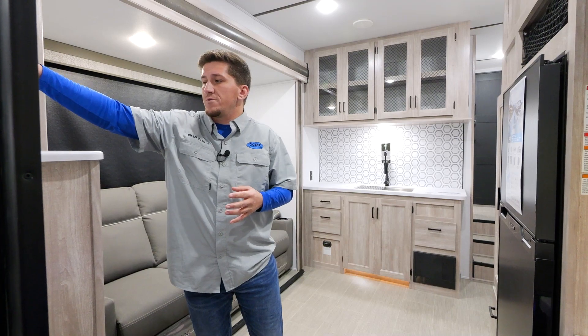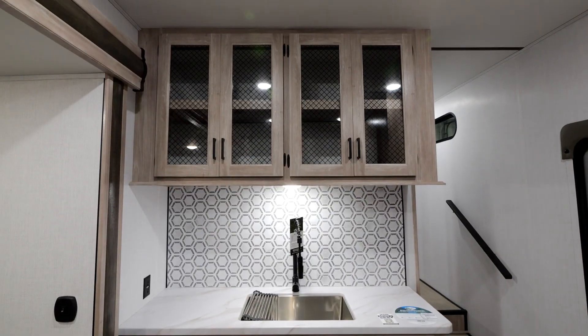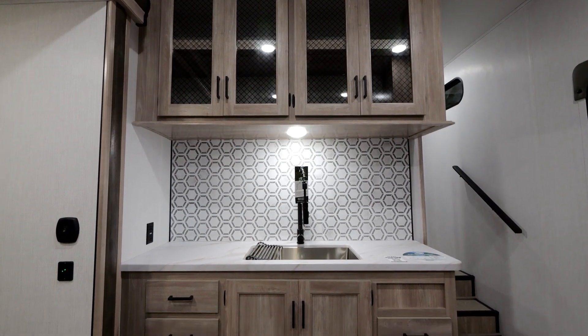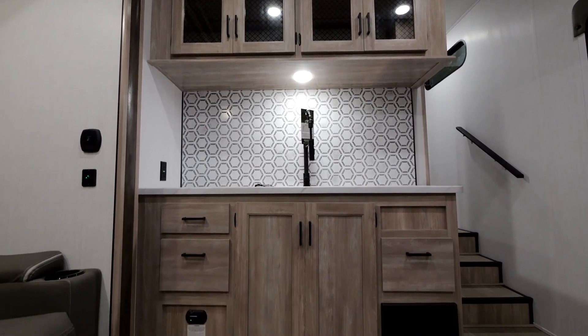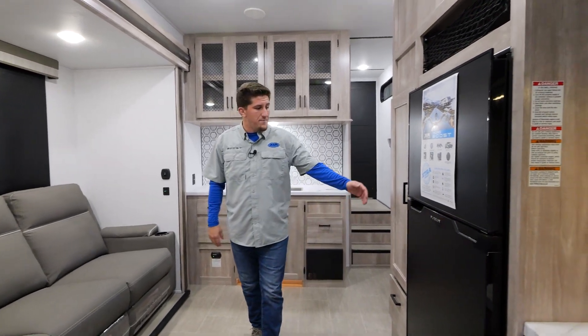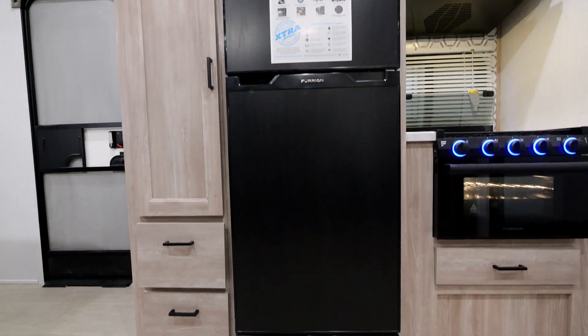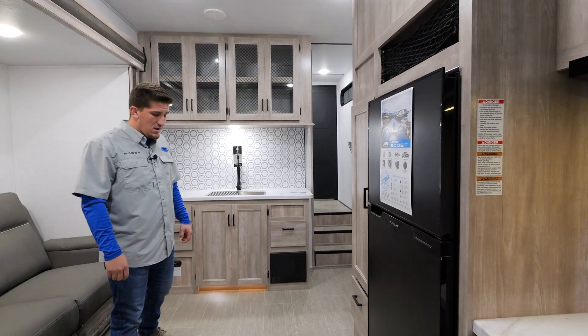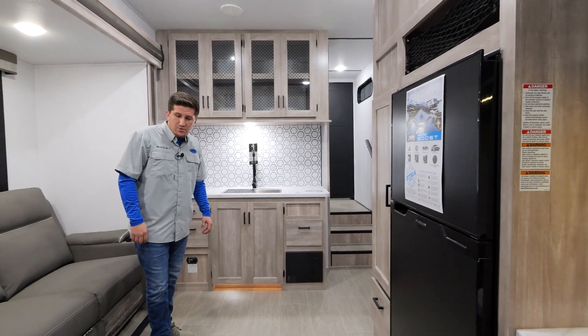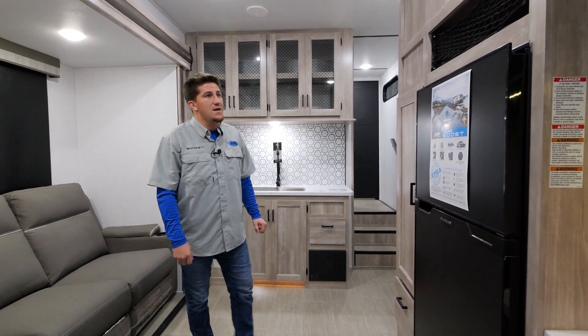New for 2023 — if you've seen the 2022 Boost — we have new wood grain cabinetry. We lightened it up and went with black hardware on the handles to really make it pop and feel more residential and homey. We also lightened up the floor with a beautiful pattern to match.